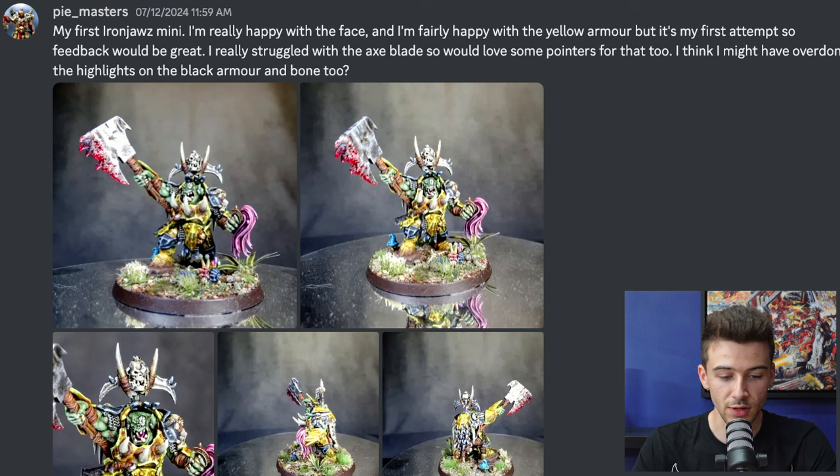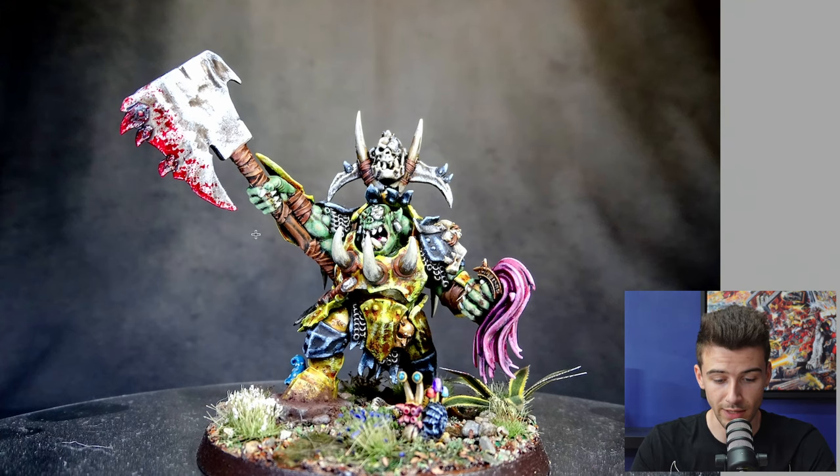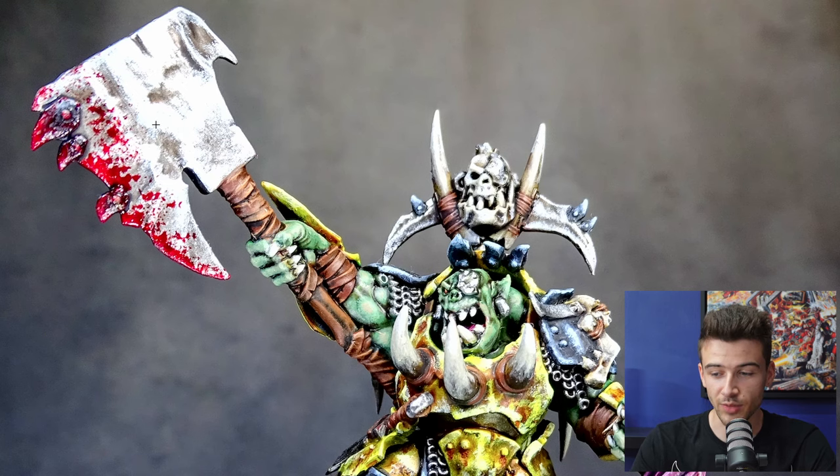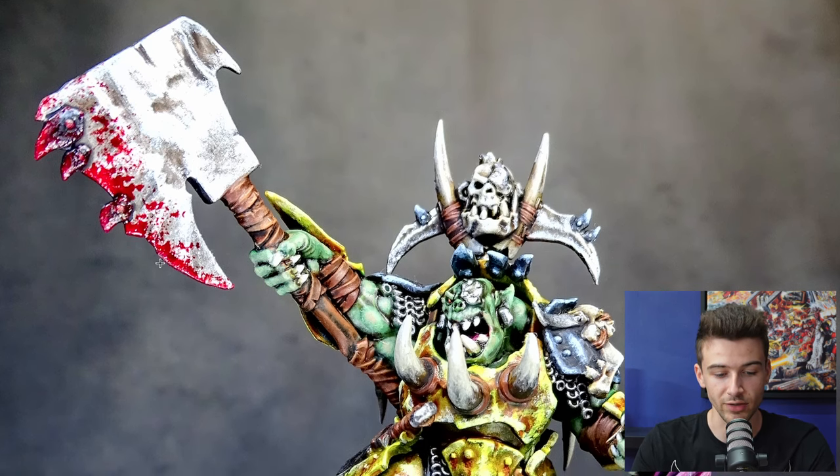Next up, Piemasters says this is their first Iron Jaws mini — really happy with the face and fairly happy with the yellow armour. They've struggled with the axe blade and think they might have overdone the highlights on the black armour. You said you struggled with the blade — blood effects are something I see overdone and done poorly quite often, but this is perfect to me. The splatter is really refined and fine, extending up and getting thinner toward the upper area. It's really visually evident that it's supposed to be blood, rather than just gobbing paint onto the end of the axe without care.